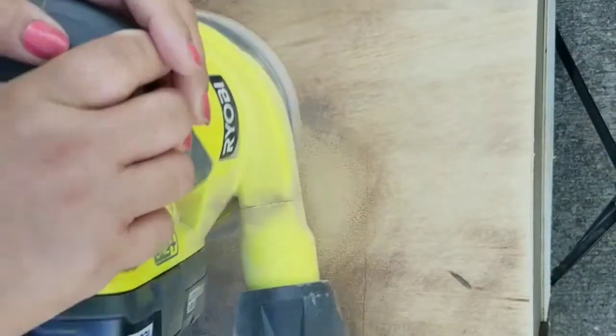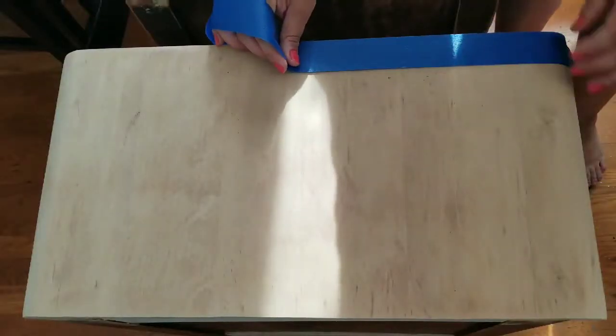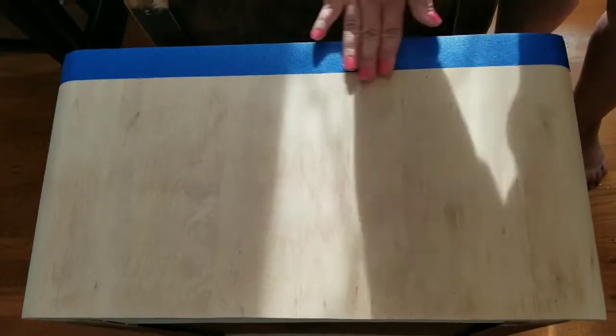I sanded all the sides and everything down, and I also sanded the top completely to bare wood because I will be staining the top and painting the sides. I used 60 grit sandpaper to remove the finish on the top, then moved up to 120 grit and then 220 grit to make it nice and smooth. I do want to apologize for all the movement and vibration — the base of the tripod was touching the table and the palm sander was making it shake.